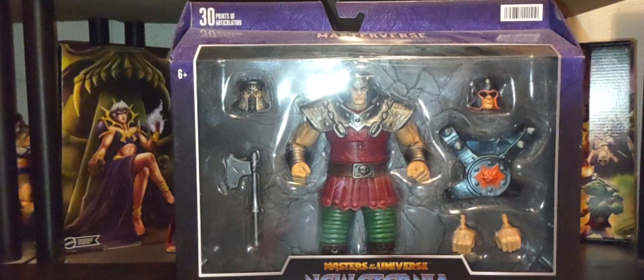Hey guys, welcome back. I hope you guys are having a great Saturday. Thank you so much for joining me — today on the channel we're talking all things Masters of the Universe and heading back to the Masters line.